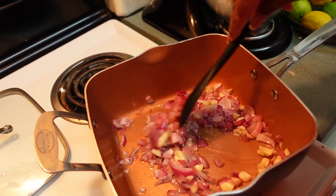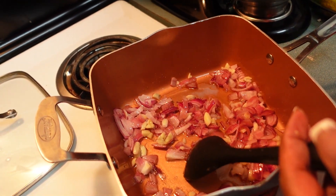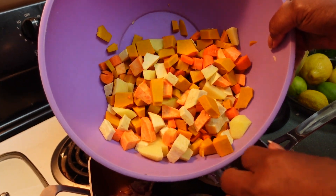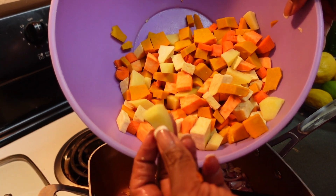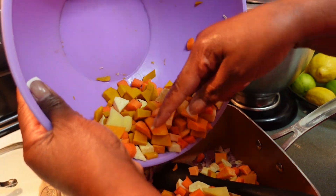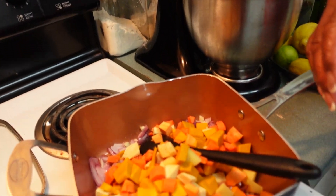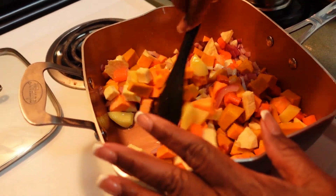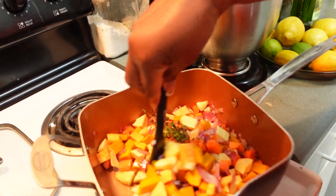My onions and garlic have been sautéing and I lowered the stove so it wouldn't burn. Now I'm gonna turn it back up to medium and go ahead and add my pumpkin, yellow sweet potato, white potato, English potato, and carrots — I almost forgot the carrots! I'll add all those in there, sauté a little bit, and I'm also going to add some fresh thyme to that as well.